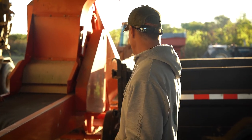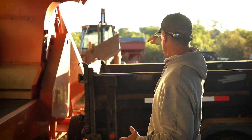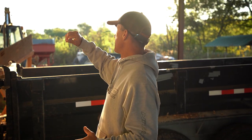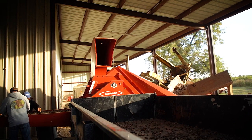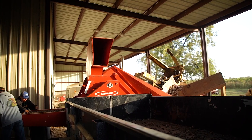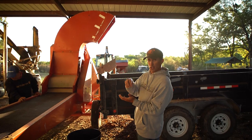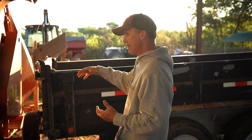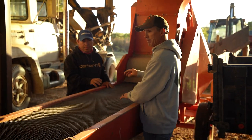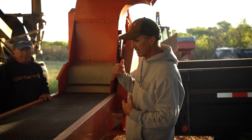We just loaded up the hopper over here. They're going to come through this Savage cleaner. The light material is going to blow out over into this dump trailer — there's a fan — and the heavier stuff, the good pecans, fall down through and then come down this conveyor belt.